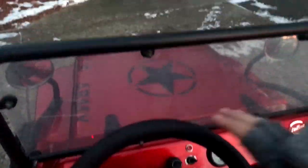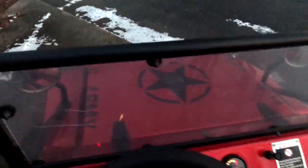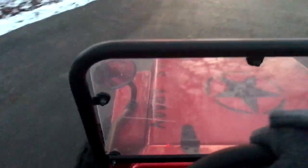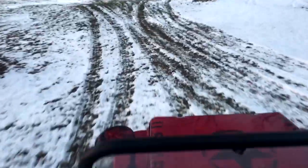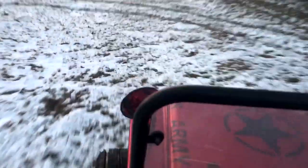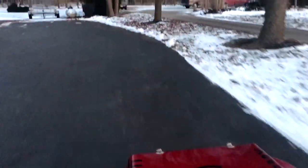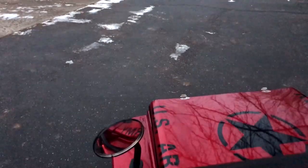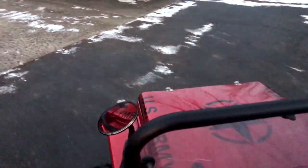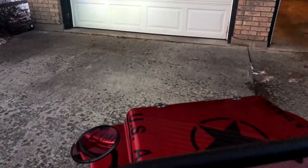All right, here we go — now we can drive it. It's so cool. My camera keeps dying but it's still pretty awesome. I bought this for the kids and, holy crap, it's actually more fun for me.